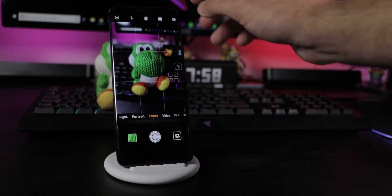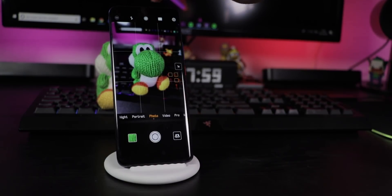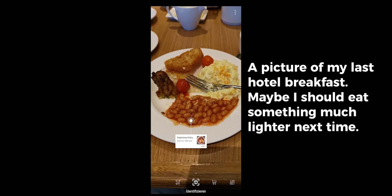If the AI bothers you, tap the gear icon and turn off Master AI. Tap the icon on the top left for QR code scanning, object and product recognition, or live translation. Choosing object recognition, you can also scan your food for estimated calories.